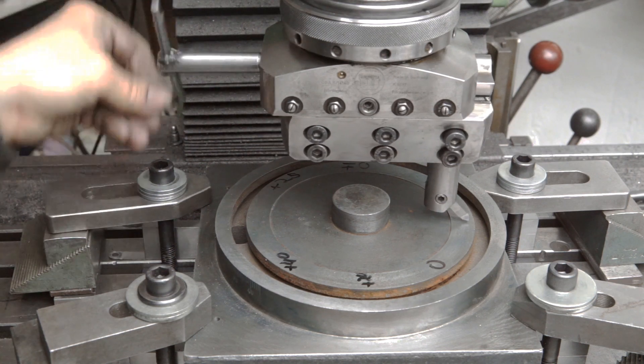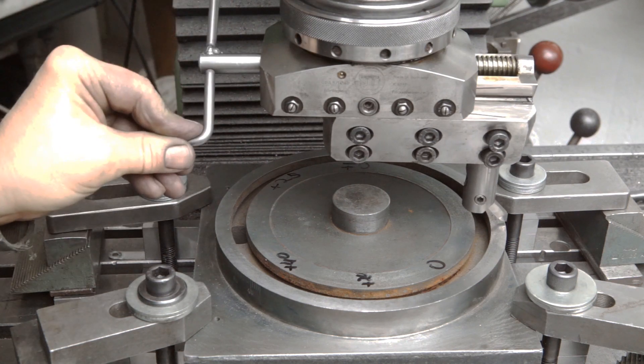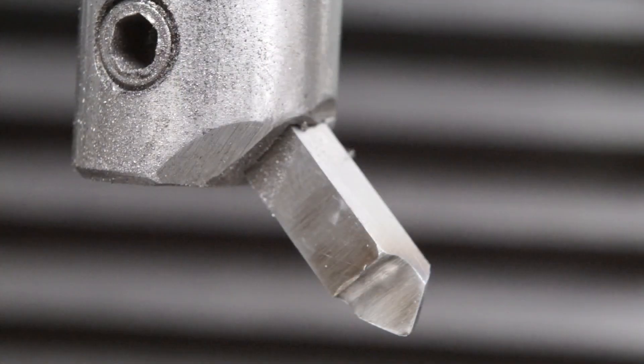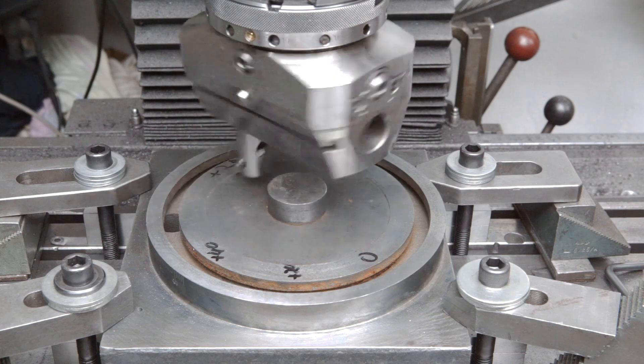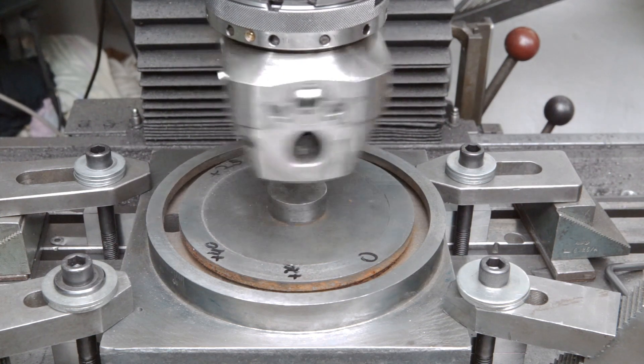I checked the travel of the head, which was fine. A simple high speed steel cutting tool was used for the job. This is the first very light cut — as expected, it did not clean up the entire face.